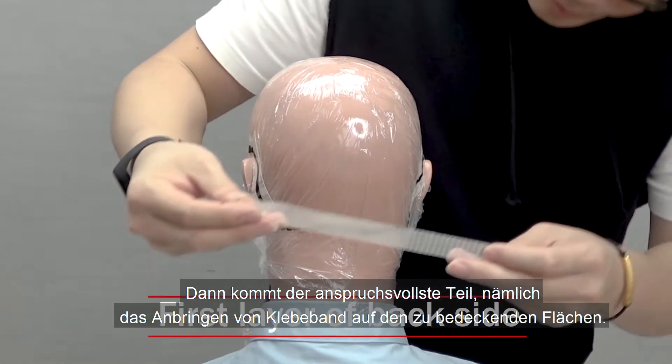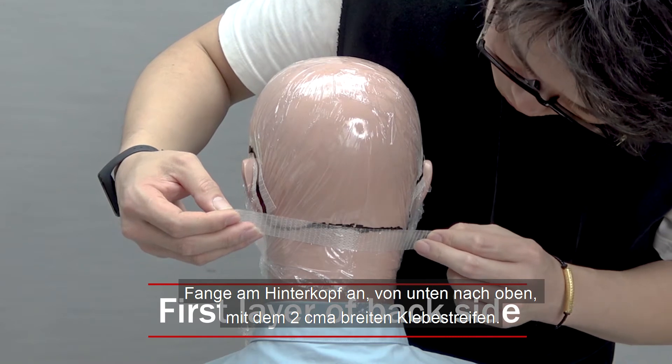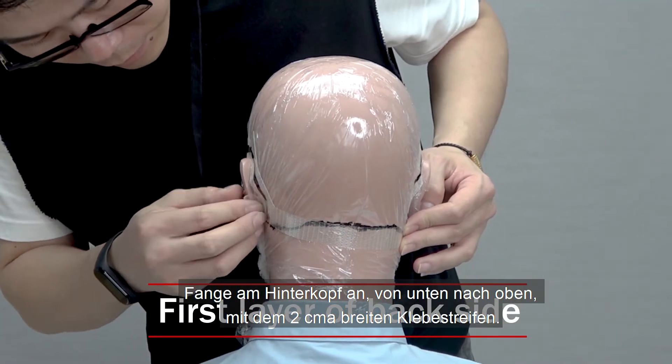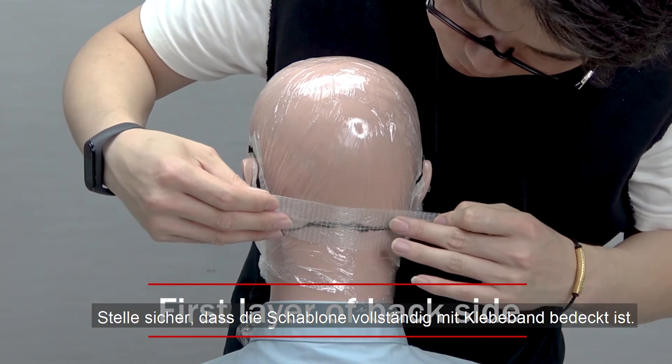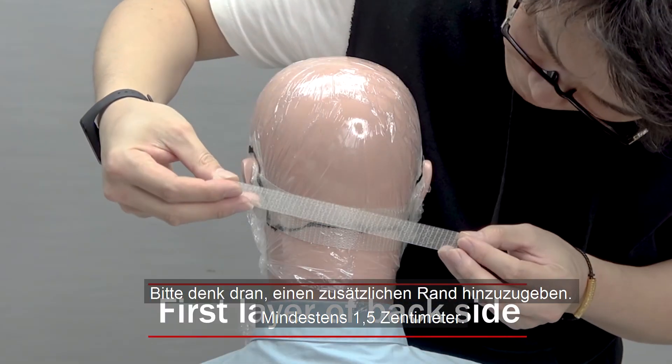Then comes the most demanding part, which is applying tape to the areas you want to be covered by the hair system. Start taping at the back from the bottom up with the 2 cm wide tape, until you reach the top. Make sure the template is completely covered with tape or it wouldn't be useful.